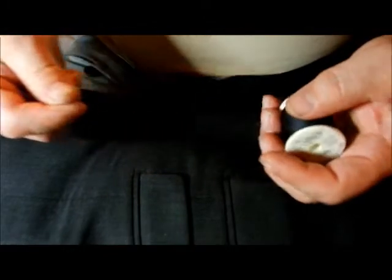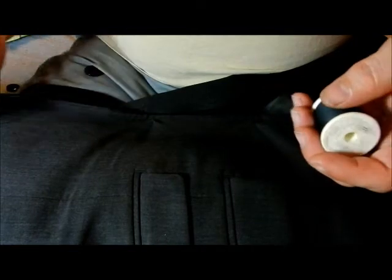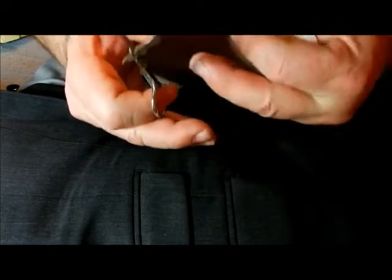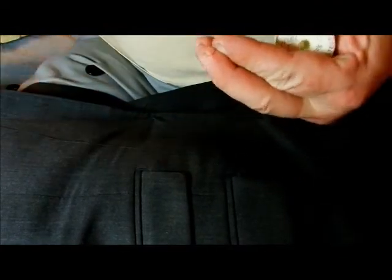After it's all cleaned up, what you want to do is get some thread. This is a size 50 black — it goes good with gray. I'm going to take about two feet of thread. You want to get yourself a small set of scissors. Don't use kitchen scissors, big scissors, or fabric scissors — just a small set of scissors.